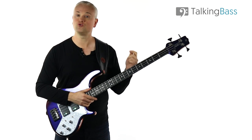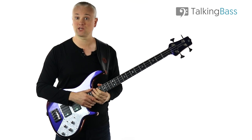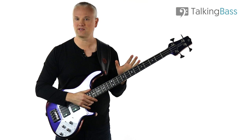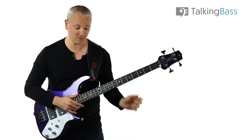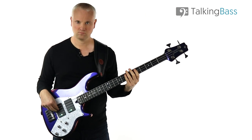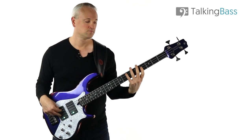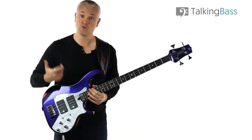I've programmed two drum tracks that you can practice to — one at 88 beats per minute and the other at 98. Both are over at Talking Bass, so click on the link in the info below. I'd advise you to practice each fill away from the tracks to begin with, so you don't have any added pressure while getting them under your fingers. But then when you're ready, try playing along at 88 beats per minute — it's a little slower. Practice at 88 for a while, and once you feel confident, move up to 98.